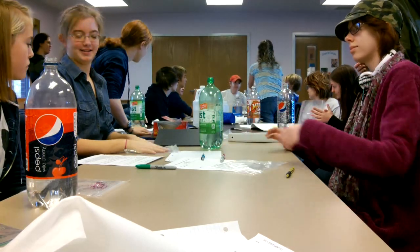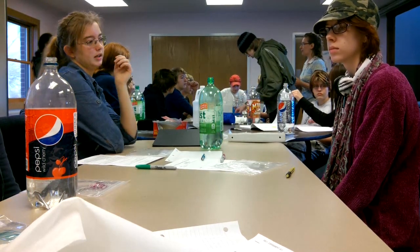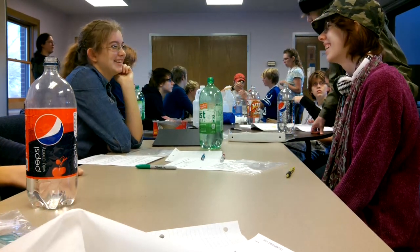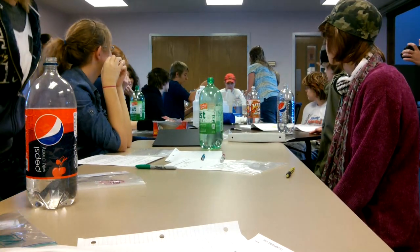One teaspoon — there we go. It will bubble, don't be scared, it will bubble. As soon as it's done fizzing, you're going to add another third. Yeah, we don't do that yet.